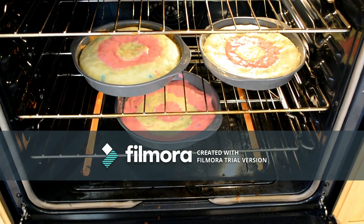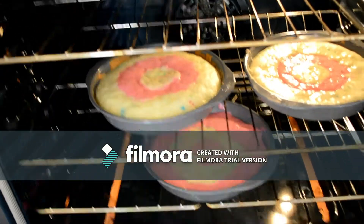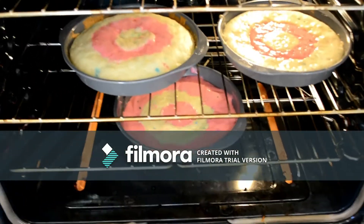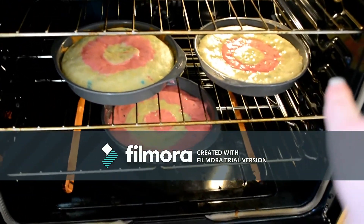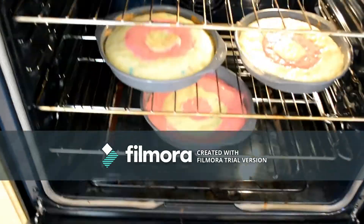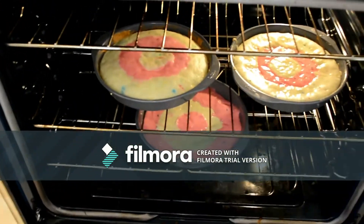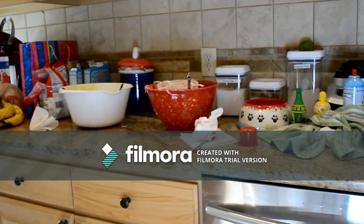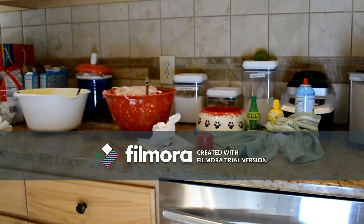So we have the three cakes in at 350 degrees. While that one's almost done over there, I just put those in a couple minutes ago on the bottom one. And you see the bottom one's different because that one's supposed to go in the middle to make it checkerboard when it comes out and we stack them on top of each other. And as those cook, I need to clean up the mess I made from baking.